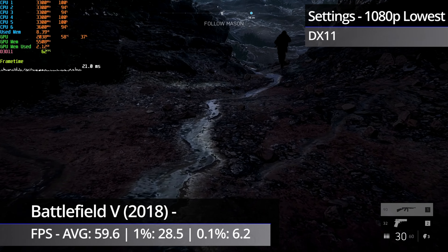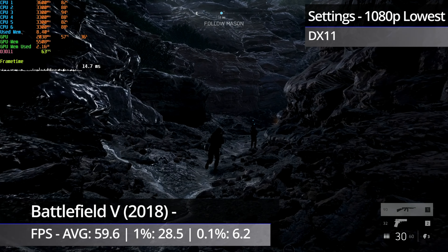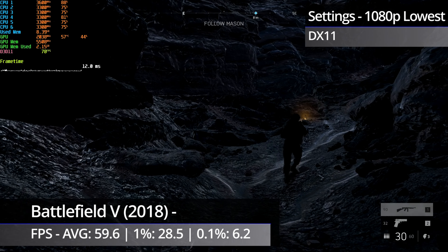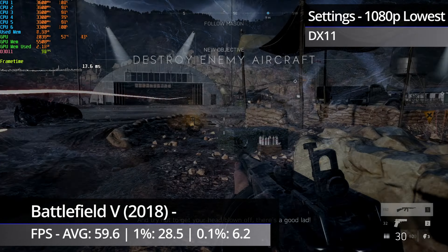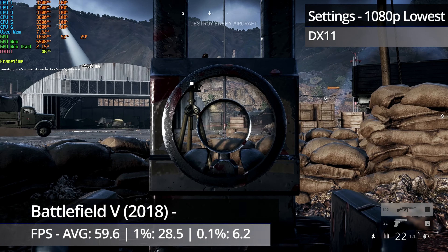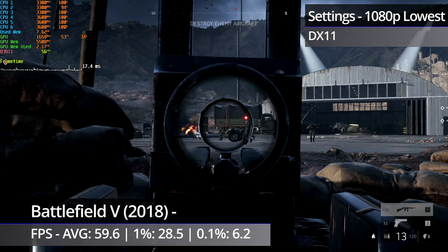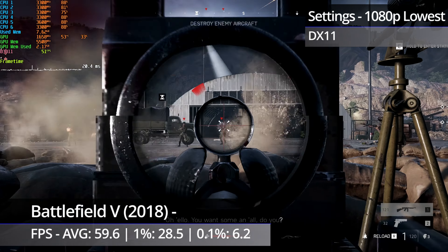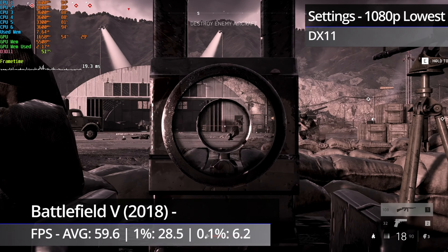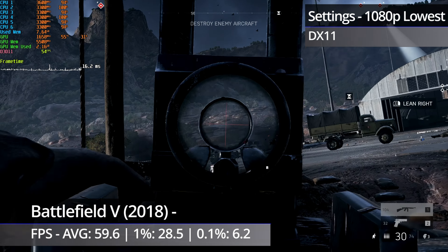Lastly, before we talk about overclocking the 6100 and the quite surprising difference in performance it actually makes — especially compared to the quad-core FX chips — is Battlefield V. Again, this is with the same settings as previously: 1080p, lowest settings and DirectX 11. The game was generally still playable but had a noticeable though slight amount of micro stuttering throughout. This got very noticeable at points occasionally, and at one point the game froze for just under a second, with the framerate dipping into the twenties. A 60fps cap would probably help with the worst of the stutters, something I'll keep in mind for future tests.